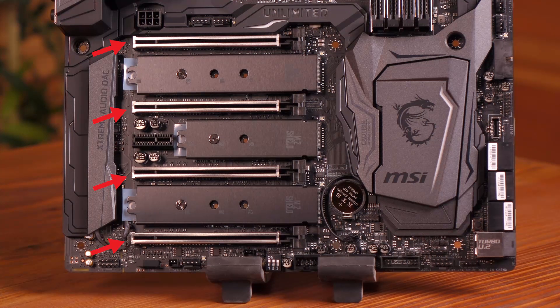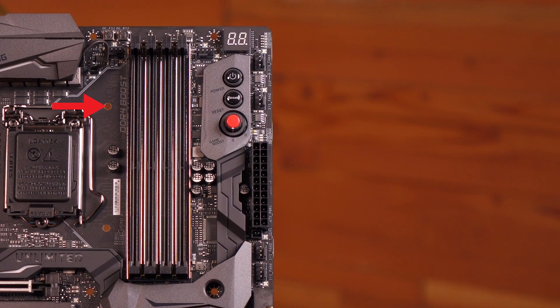The armor protects against bending and EMI. You get DDR4 Boost with steel armor and support up to 64 gigabytes. The DIMM slots are fully isolated and shielded for performance and overclocking.